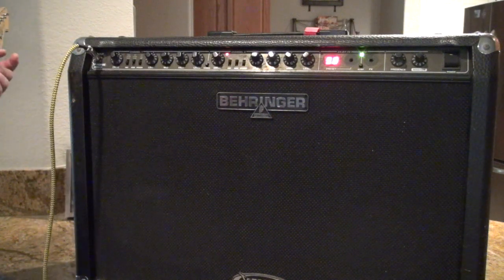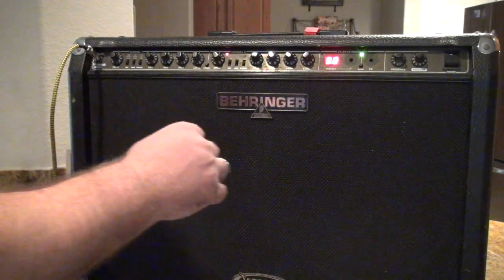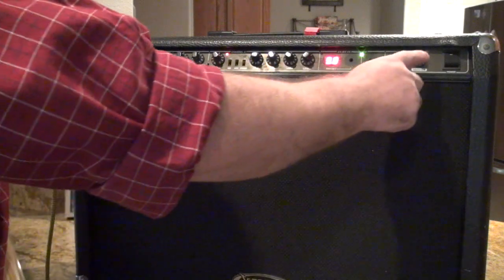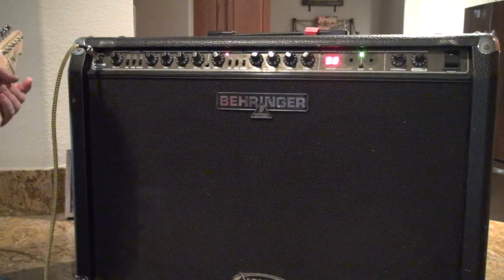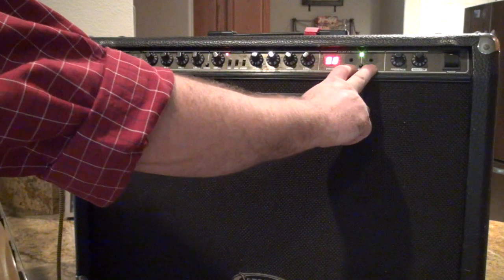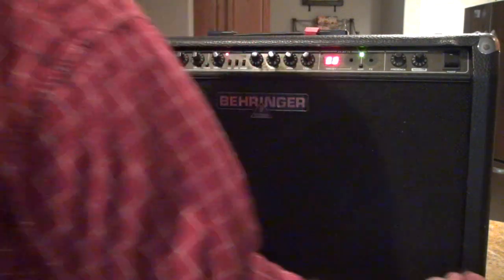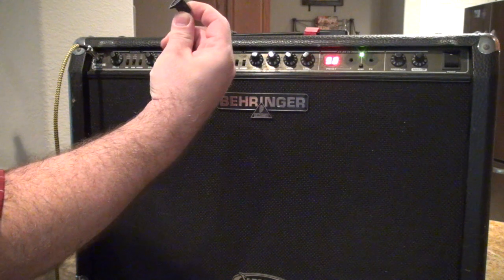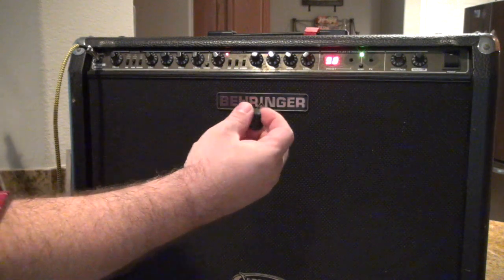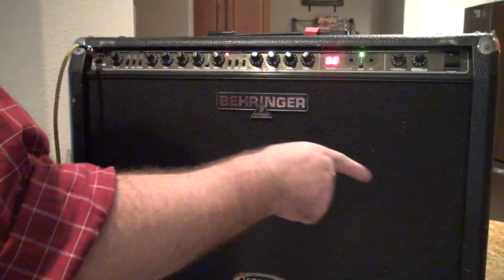Let's go over what's actually wrong with this. Aside from being filthy and needing to be cleaned up, there's inherent noise - but I think that noise might have something to do with all the pots being extremely dirty. This entire amp is filthy. It's missing a couple of posts on these potentiometers for the effects and presets. And it looks like the previous owner tried to glue these knobs back on - it looks like he glued the shafts inside of those.